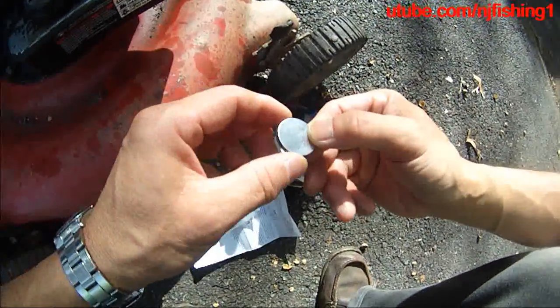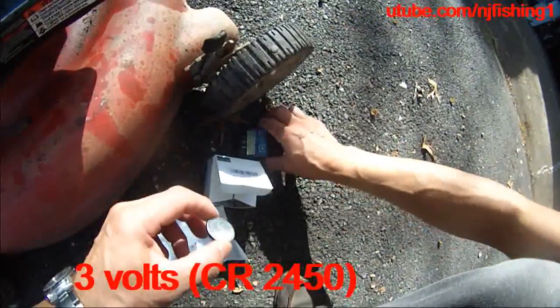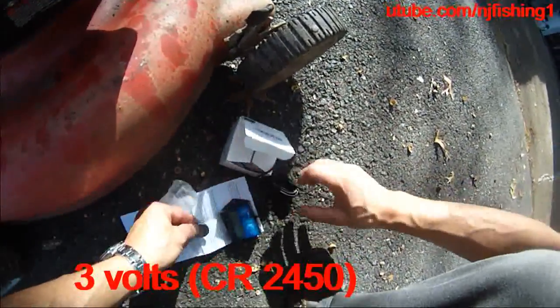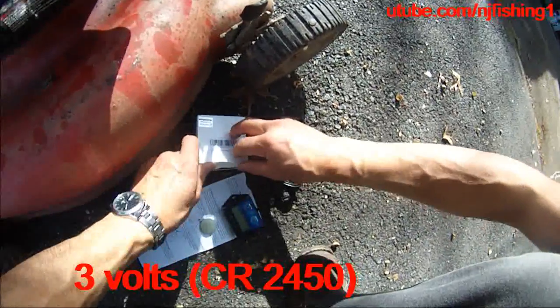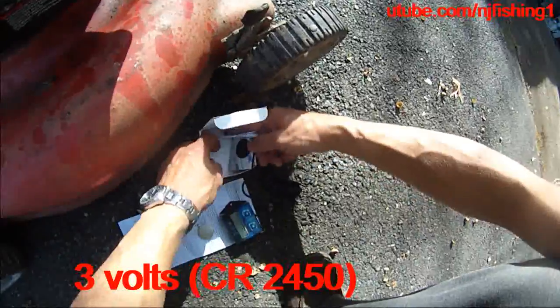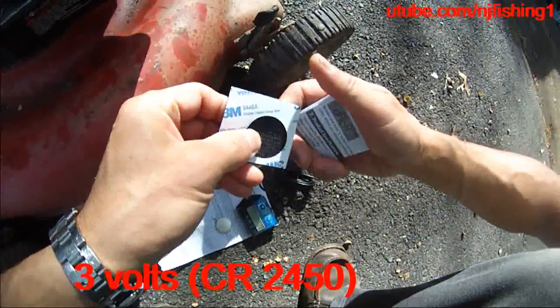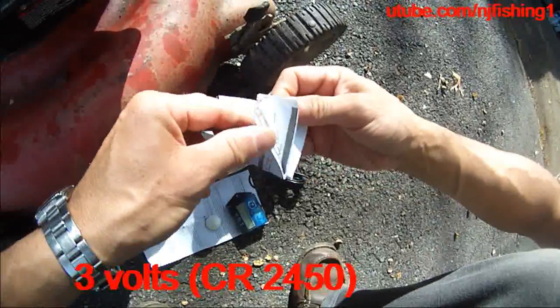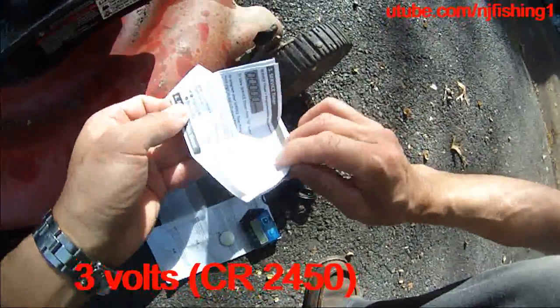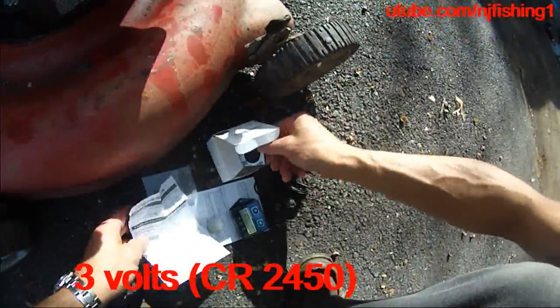It's a three volts, two-four-five-zero battery. So let me take a quick picture. It also came with the 3M velcro, which is nice, and some more operation instructions.